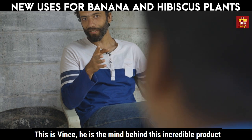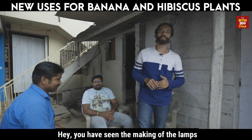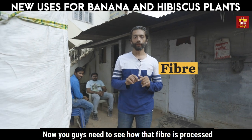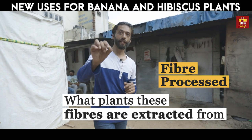This is Vince. He is the mind behind this incredible product. Hey Vince. Hey, you've seen the making of the lamps, and there's something connected to that — the fiber that we use. Now you guys need to see how that fiber is processed and what plants these fibers are extracted from.